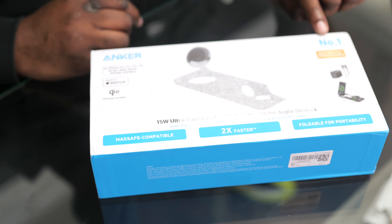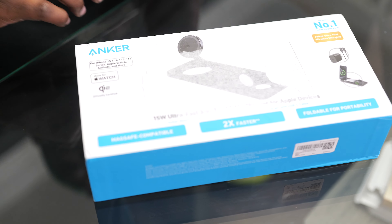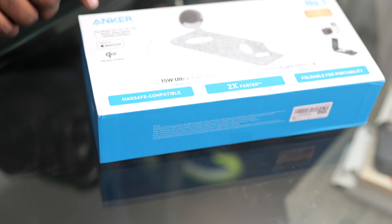It says it's the world's number one mobile charging brand, it's officially Qi2 certified, and it's made for Apple Watch, iPhone 15, 14, 13, 12 — and I'm sure for the iPhone 16 Pro Max as well.